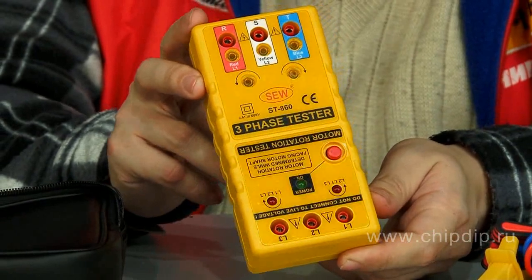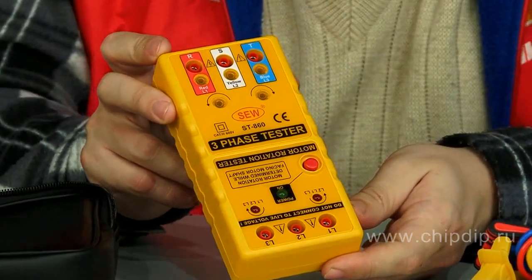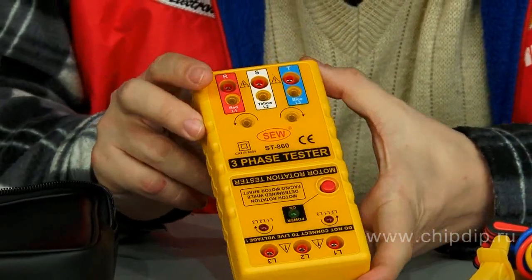The device is designed in a compact, lightweight housing. It performs measurements over a wide voltage range from 100 to 600 volts.